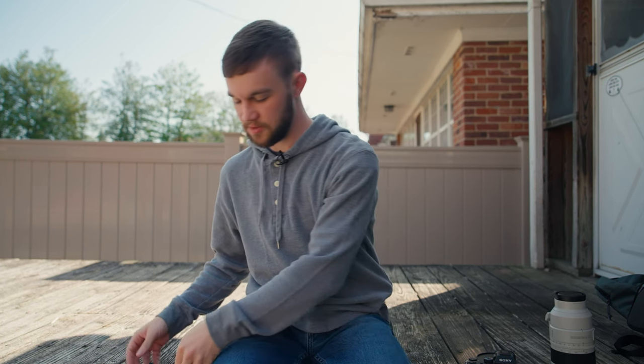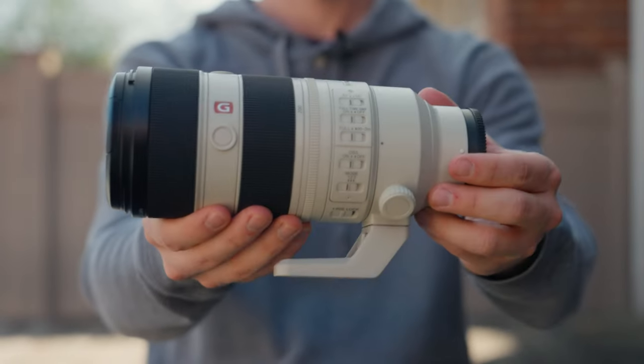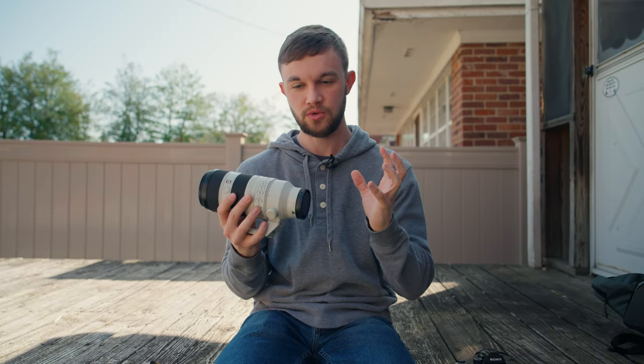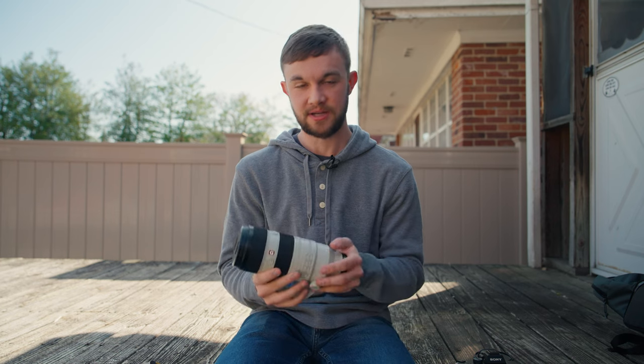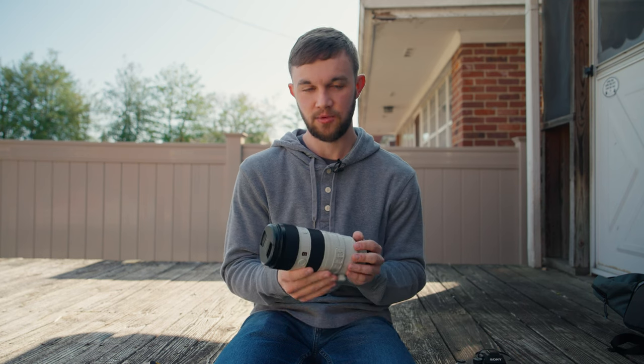So what I'm going to be using is my Sony a7 III and my Sony 70-200. Now in order to get the full sun really huge in the picture, it's generally recommended to use a bit longer lens than this, but this is all I got. Thankfully on the a7 III, it's got an APS-C mode, so I can crop in just a little bit and get more of a 300mm out of this.